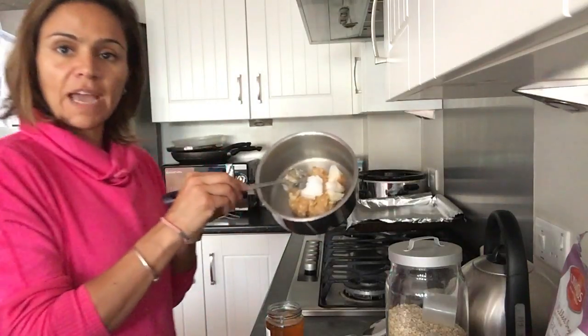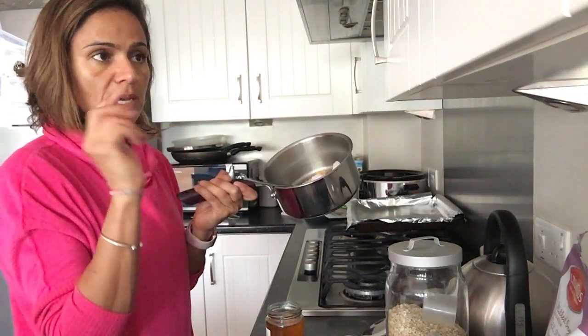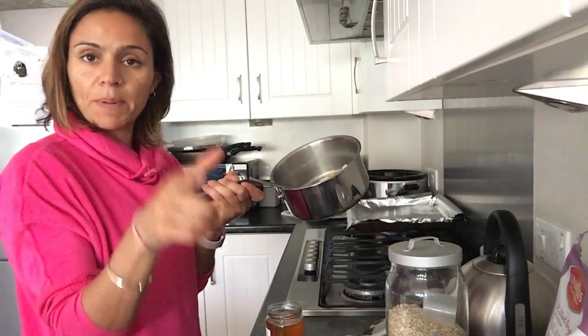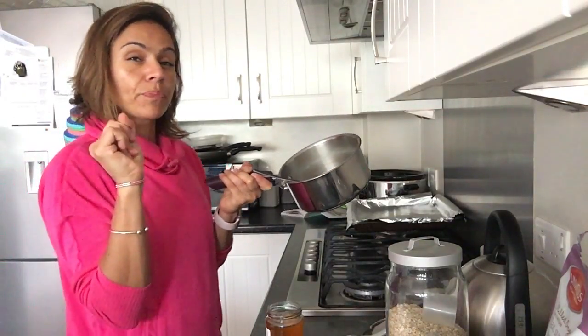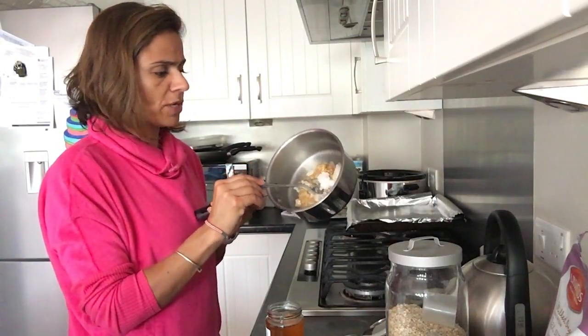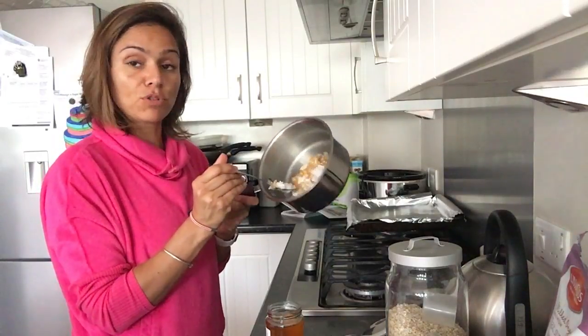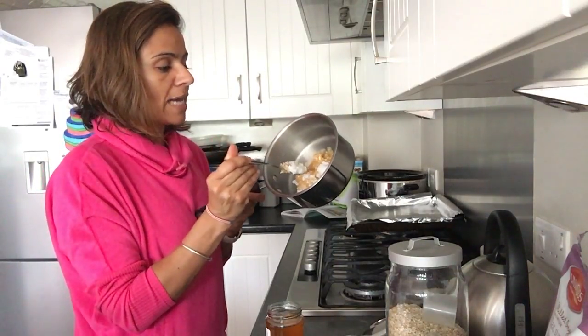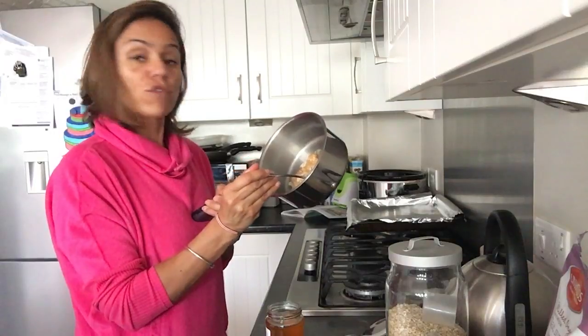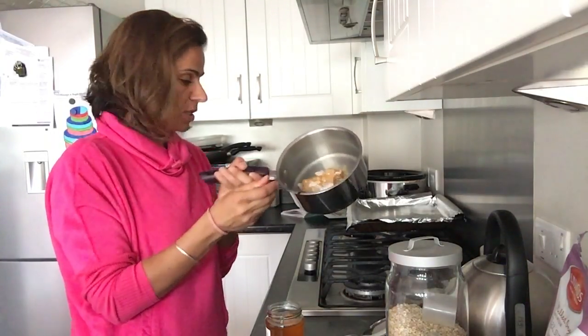In here I have got nut butter — you could use any nut butter: peanut butter, almond butter, or cashew butter. And then I've put some coconut oil in that. I've used four tablespoons of nut butter and two tablespoons of coconut oil, which is solidified at the moment because it's not very warm here.